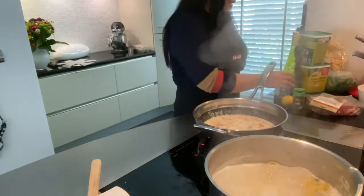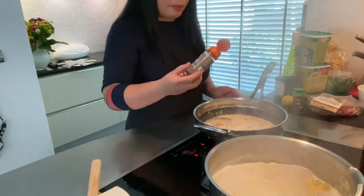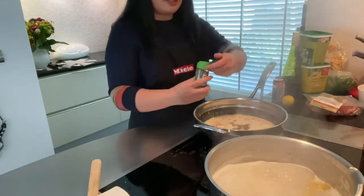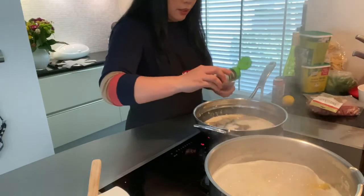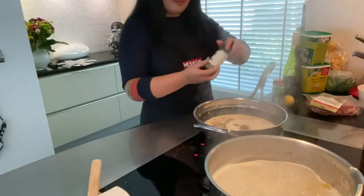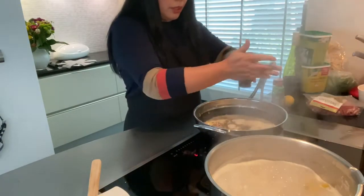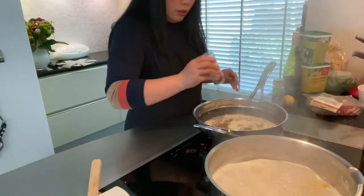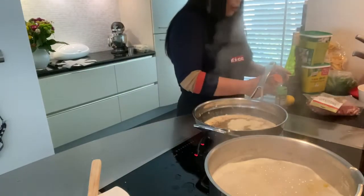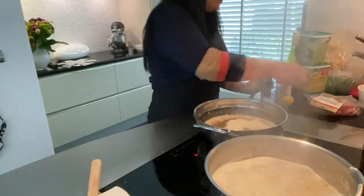Now we can add our eligible herbs — the pepper of course, the basil (you can put a little bit more basil), and the oregano. It depends on you how much you want, based on your taste.